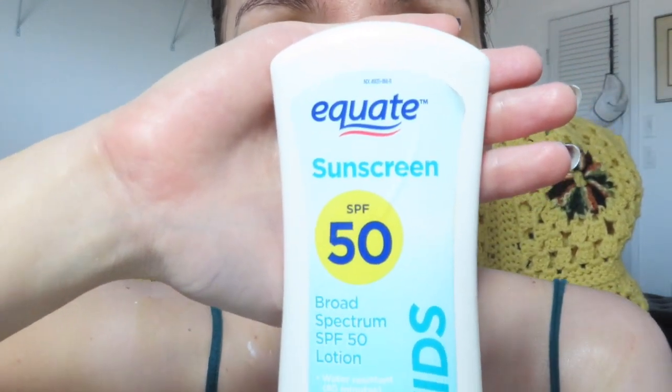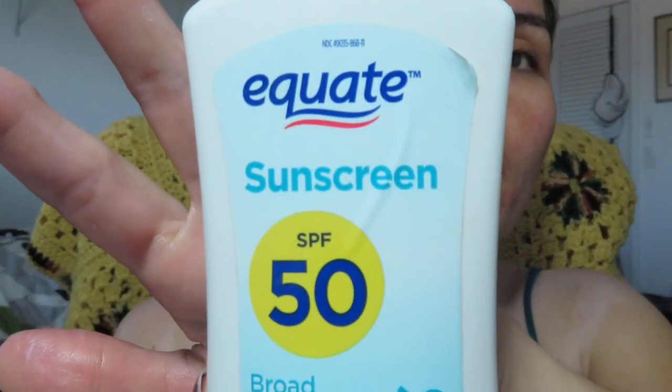I'm back. I forgot to mention that I'm finishing this Equate sunscreen SPF 50 — this is a Walmart brand, water resistant for 80 minutes. It's for kids but I use it because I don't want to waste it. I'm using it right now on my neck, and it's all cast in there. I use it on my face too on lazy off days when I'm just at home. It's SPF 50 and it's a hydrating one.